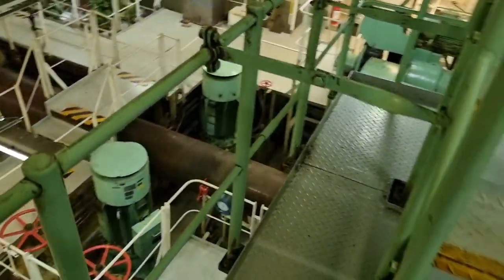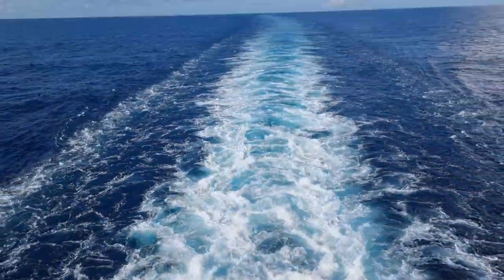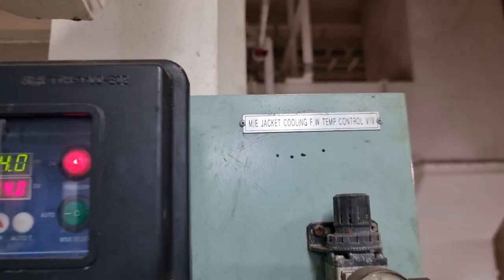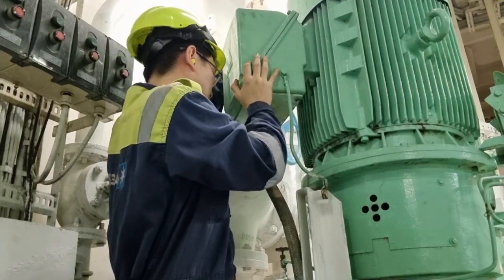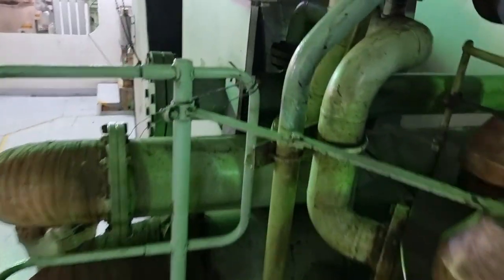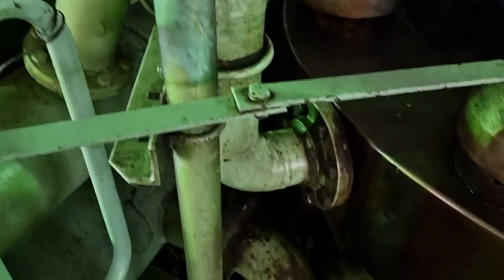This is the main engine, and every time it runs it produces heat, which means that we need to have a means of cooling it. That's why we have this main engine jacket cooling freshwater system — a pump that will circulate freshwater going to our main engine, which will then maintain the temperature of around 80 to 85 degrees Celsius.